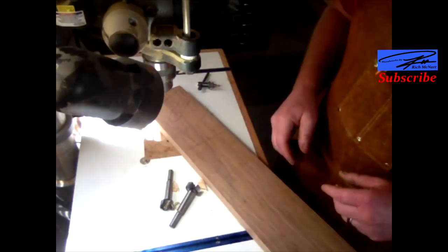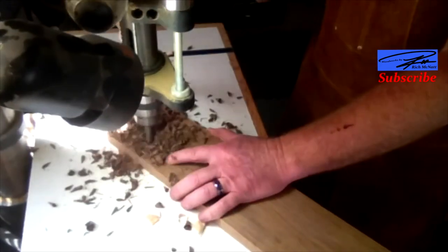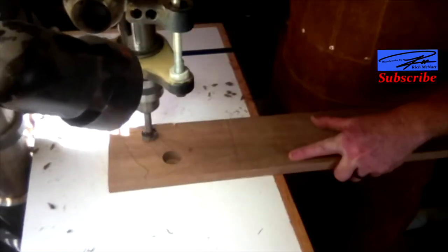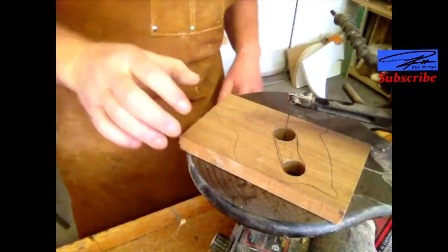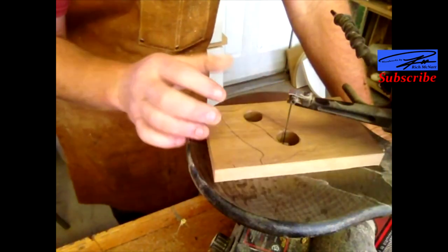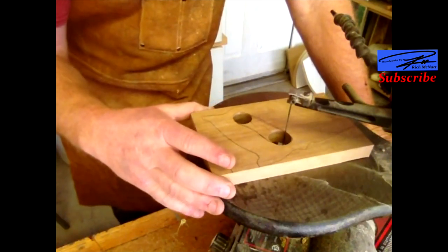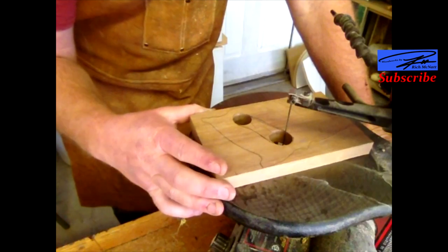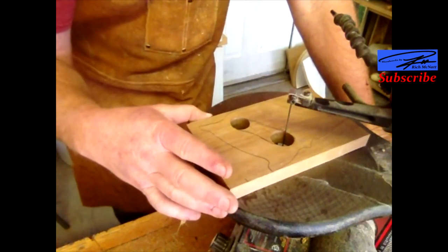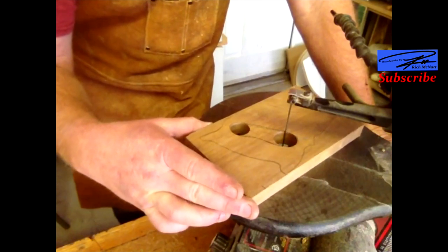My hand typically doesn't fit all the way in there because I don't have huge hands, but apparently they're bigger than the saw. Now I've got it over here at the scroll saw. You can do this with a jigsaw, a coping saw, or a number of different ways. I'm going to use the scroll saw — one because I have it, and two because...